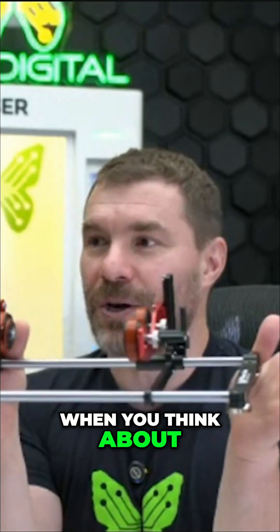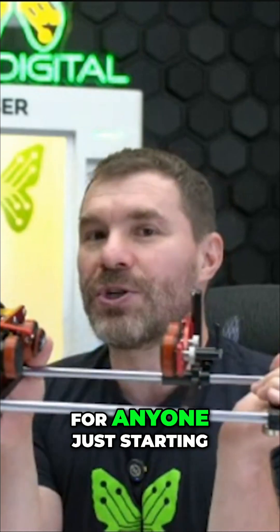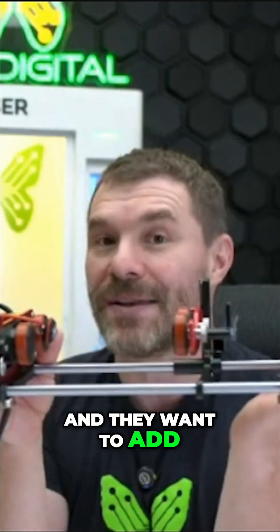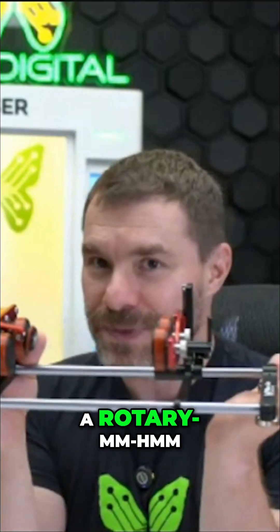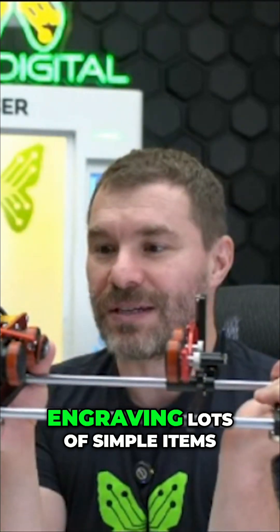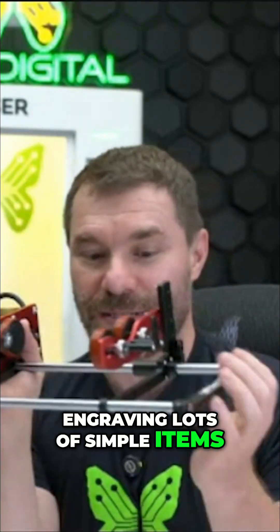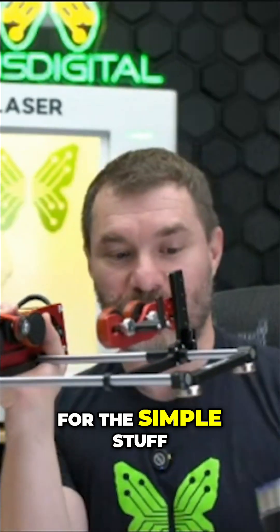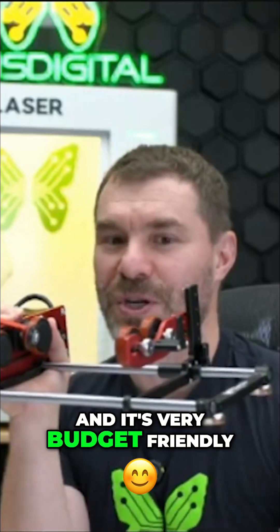So for anyone — when you think about who this is for — for anyone just starting out with laser engraving and they want to add a rotary, where they're going to be engraving lots of simple items such as cups like this right here, this rotary is amazing for the simple stuff, and it's very budget-friendly.